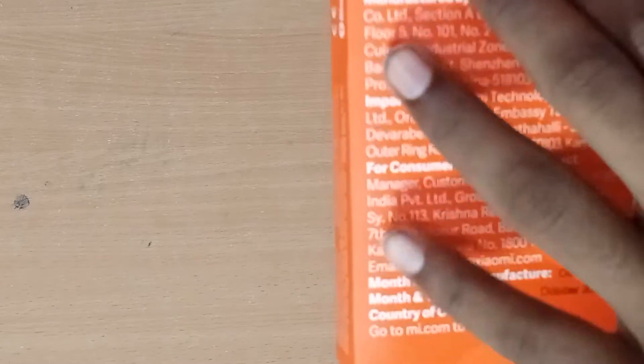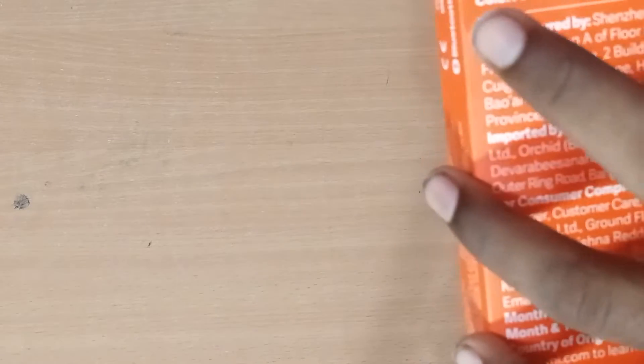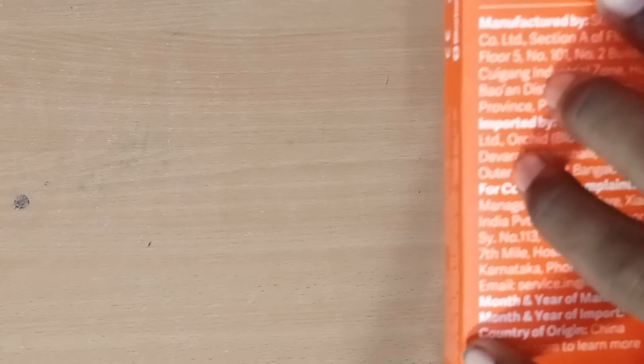This is MI Band 5. This is a fitness band. There is a wrist band, a charging cable, a fitness tracker, and a user manual inside the box.